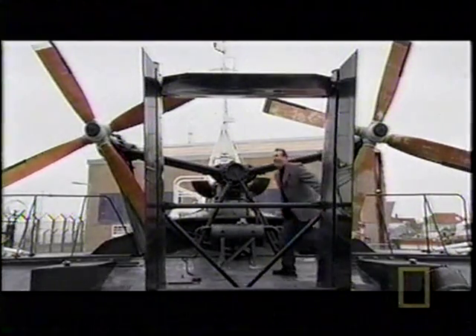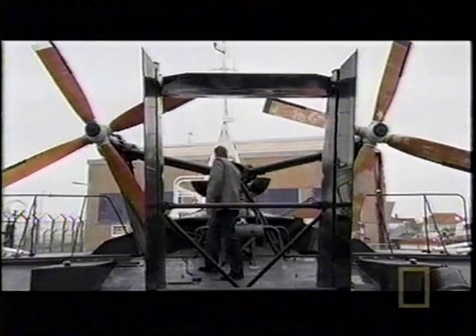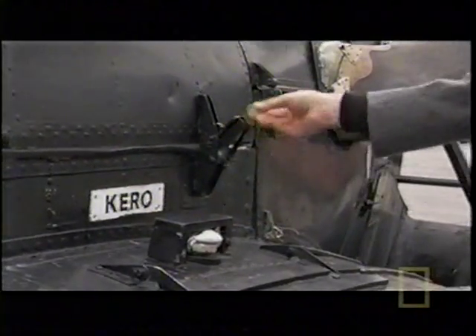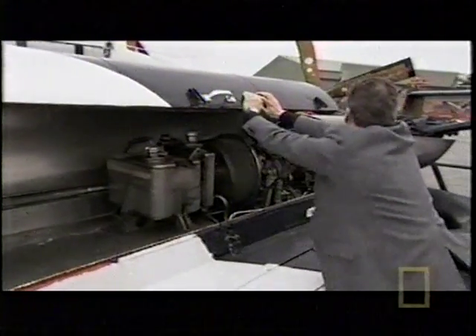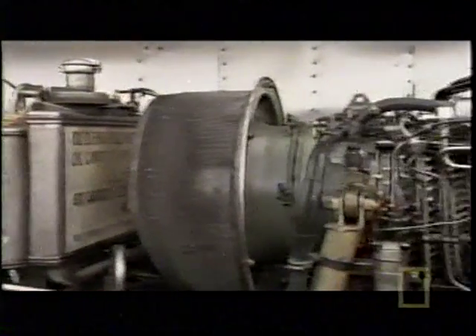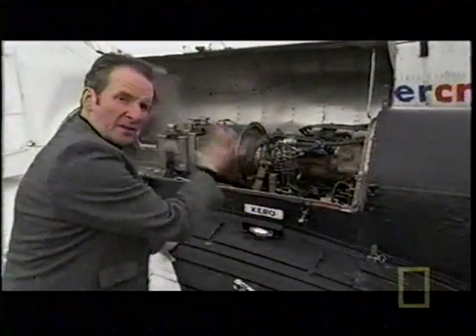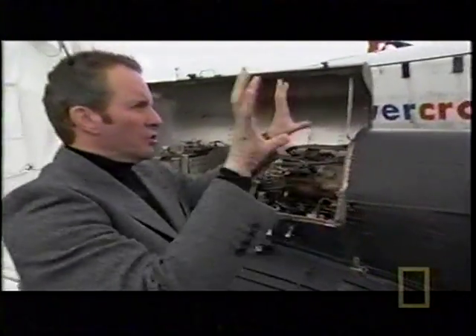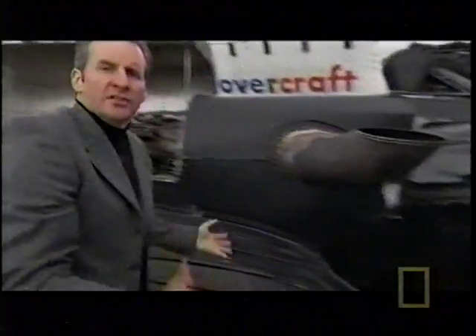The SRN6 could carry 38 passengers, cruising at 50 knots — 57 miles an hour. You need some pretty beefy engine power to create the lift and propulsion for a 10-ton machine. Up here we have a single Rolls-Royce Gnome gas turbine aircraft engine. This one engine powers two propellers that drive the hovercraft forward, and also powers a huge fan that blows air underneath the hovercraft to lift it.